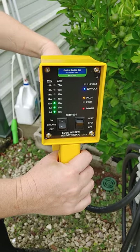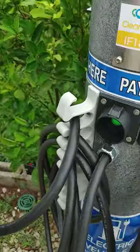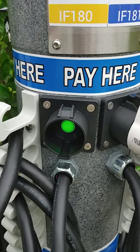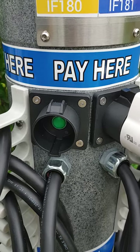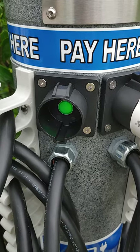Currently it's now charging in the charge cycle with our little tester. Down in the front of the machine you'll see there's a green light. When I disconnect the gun, obviously it stops charging. When I reinsert the gun, it goes back to charging. You'll hear the light click sound in the background.